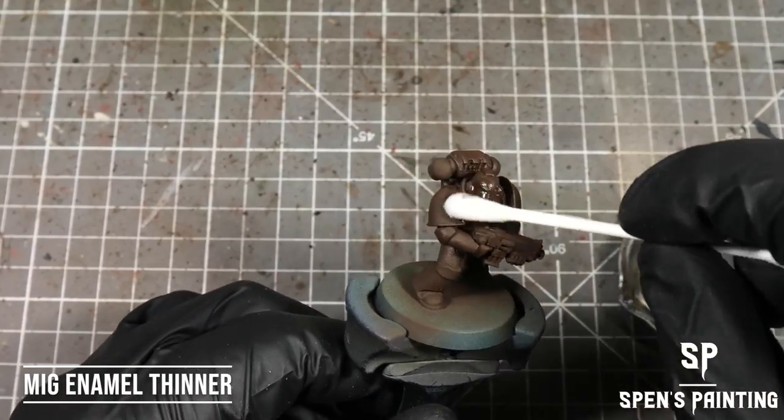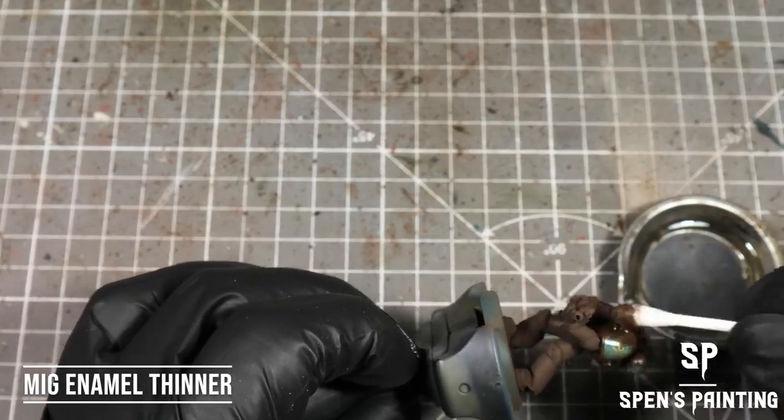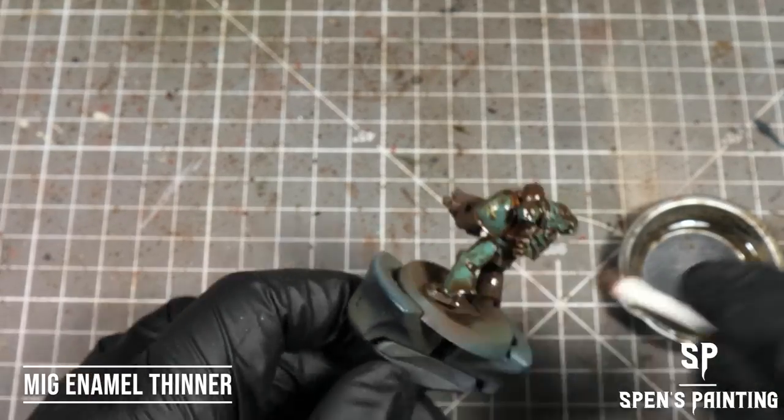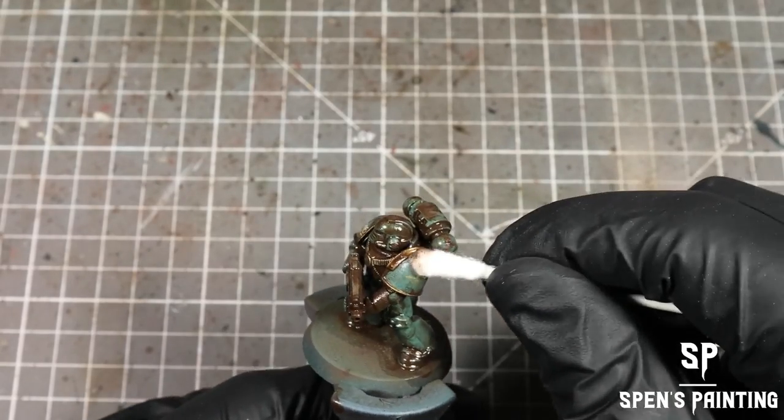Then we're going to reduce the Streaking Grime with some enamel thinners on a cotton bud, and then mop up any excess grime that we've got floating around with the dry side of a cotton bud.